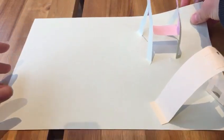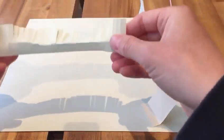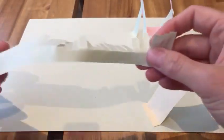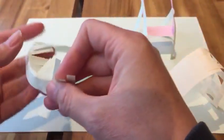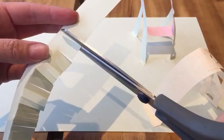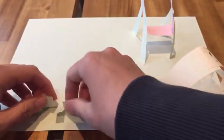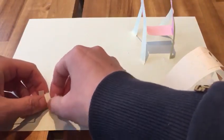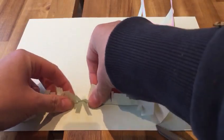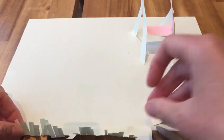I also thought about making some grass — you need some things to go around the sides of your playground. To make grass, I took a long green strip and then cut into it with my scissors, making long little strips, but I didn't cut all the way — just part of the way. Then you fold that grass up so that it stands up, and you stick that wherever you want, just on the edge of your playground.